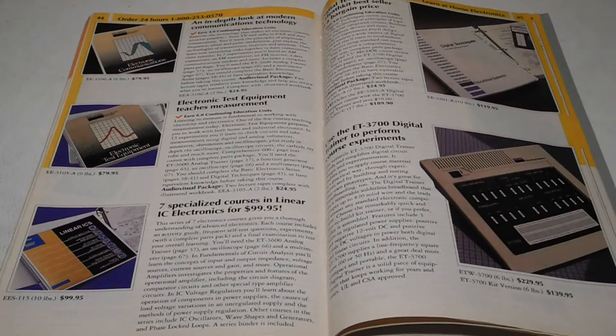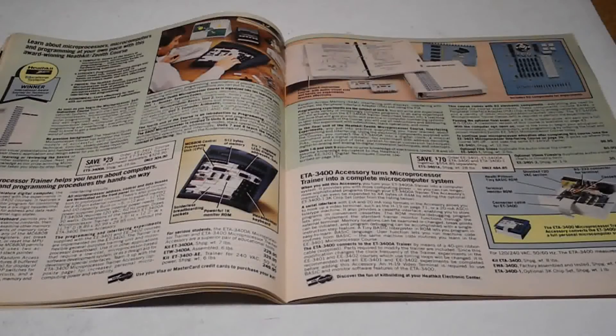When Heathkit got out of the kit business in the early 90s, they focused almost entirely on education, until going out of business in 2012. Going through old Heathkit catalogs, I was able to identify at least 9 unique models of trainers.